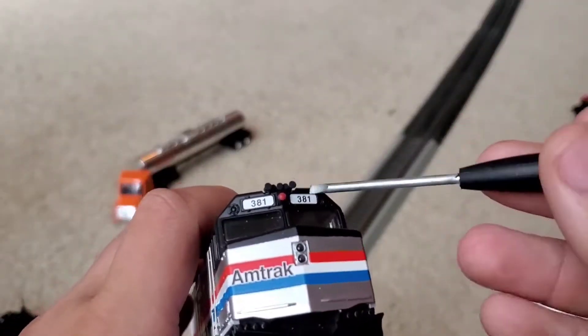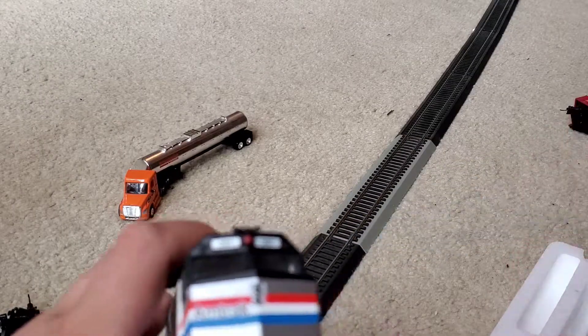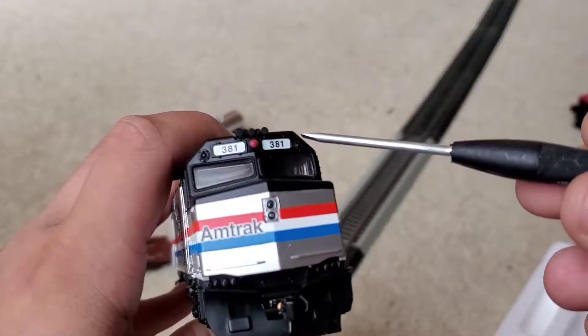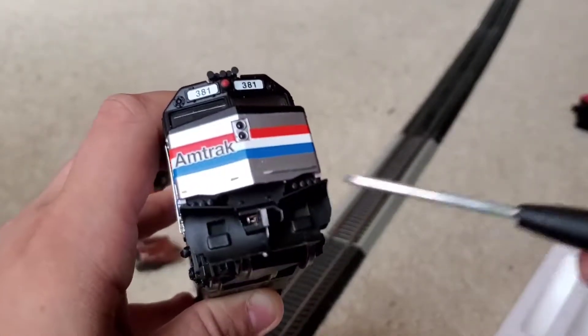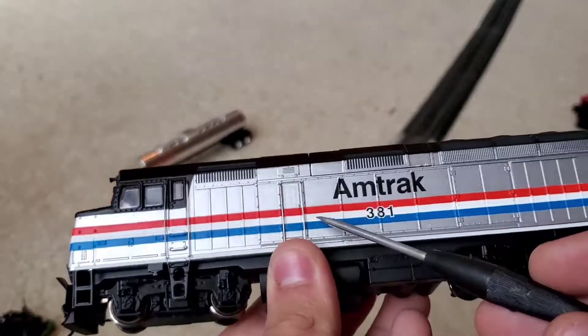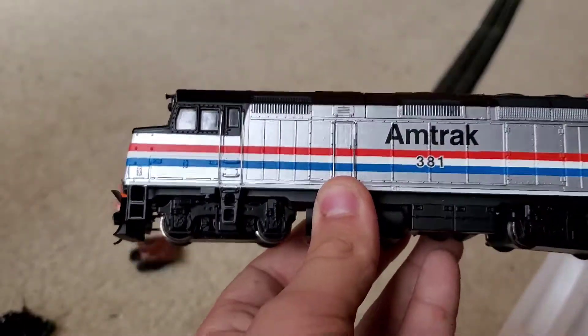The emergency light does not work. The class lights — the marker lights, front headlight, snow plow — and no MU hoses, although it has a hole for them. The other side of the locomotive has more grab irons due to a door, which I believe is for the engine room, though I'm not sure.